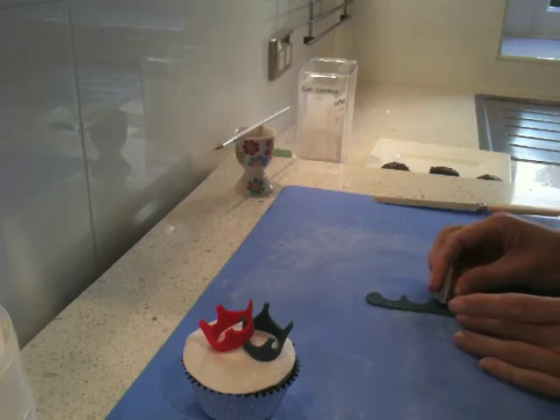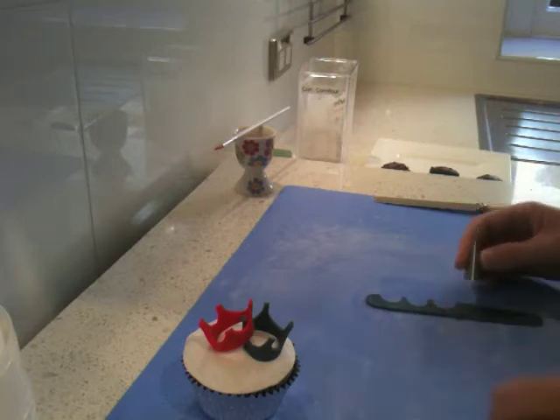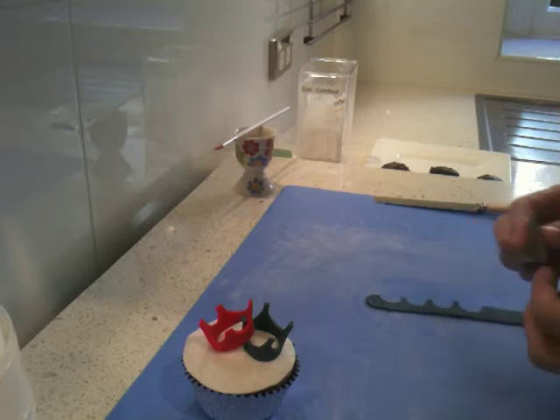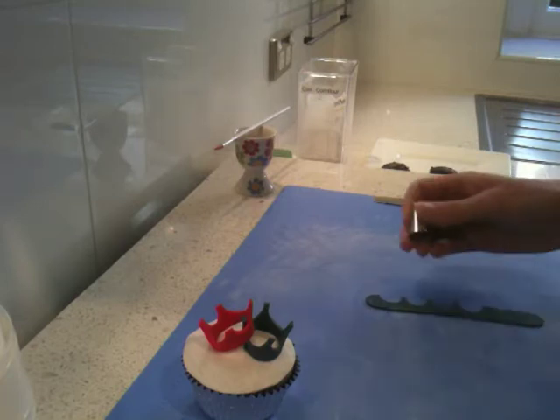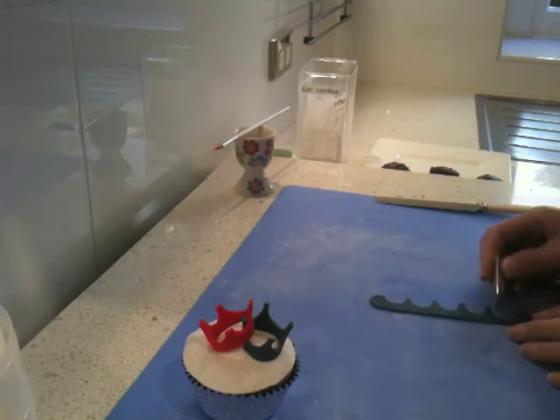I tend to find that four is about a good number for a crown — as in four spikes. You'll see what I mean in a minute. So I've got one, two, three, and one more. Trying to make them all about the same depth and cut.